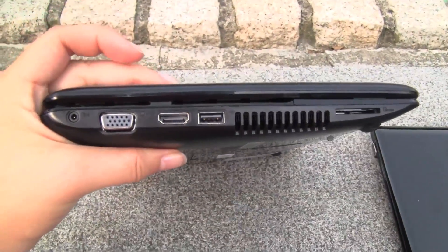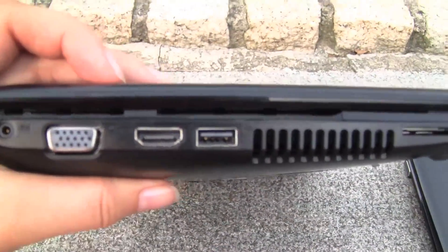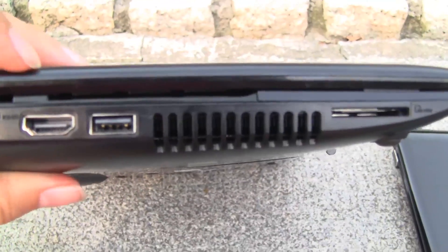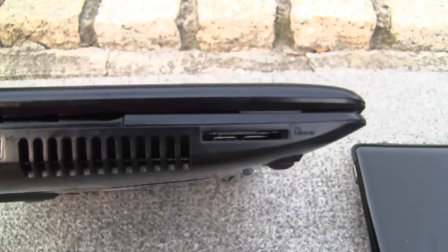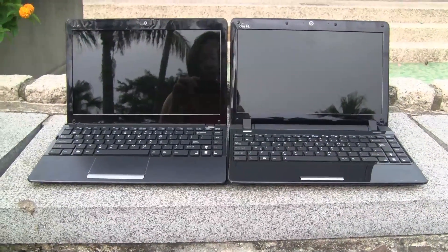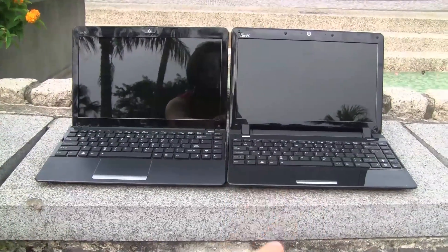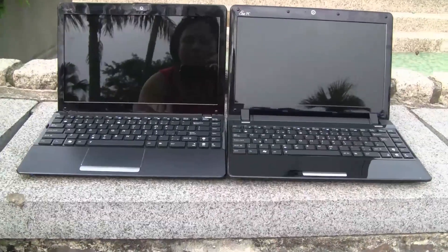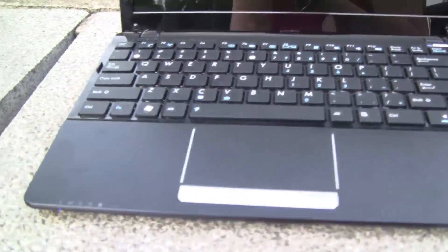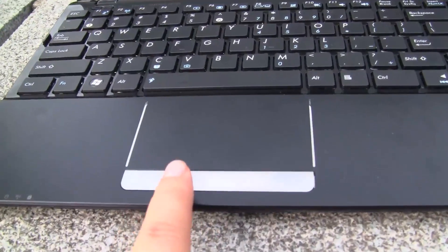The other side of the unit has the PSU, the VGA, HDMI, and a USB 2 port — notice it's not blue on the inside — along with your fan and card reader. Now the biggest difference between the 1215 and the 1201 is the structure. The matte finish on this is way more sleek and polished.